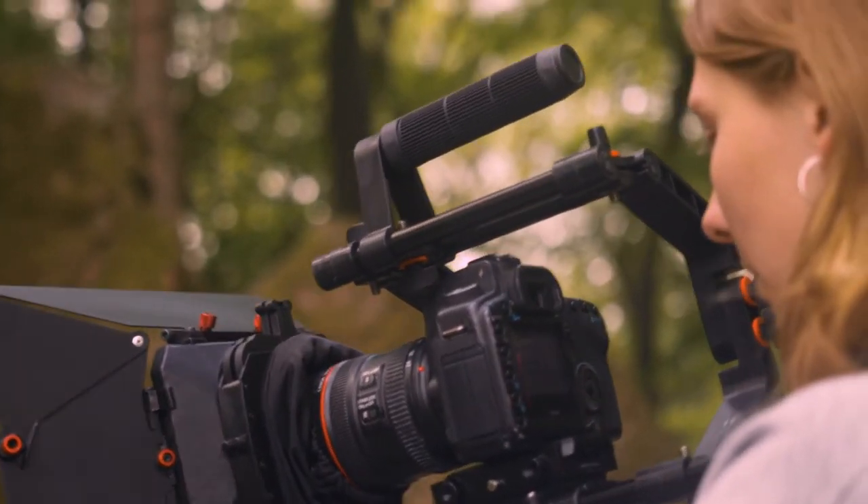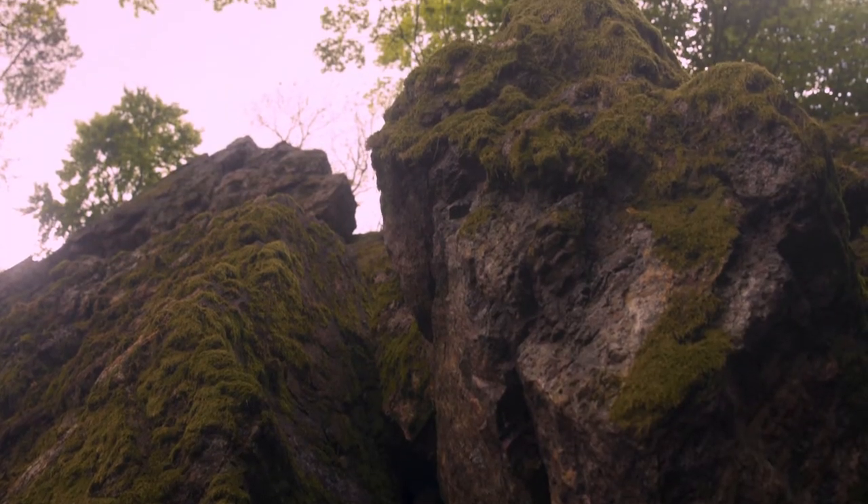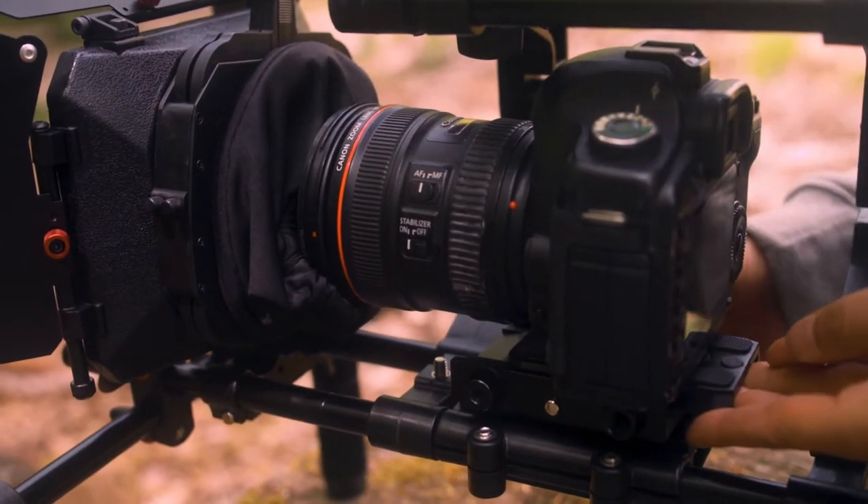The rig has been designed in a way that you can comfortably operate the camera on your shoulder for long shooting hours. Adjustable cage brackets convert from 9 inches to 6 inches and accommodate all camera sizes.